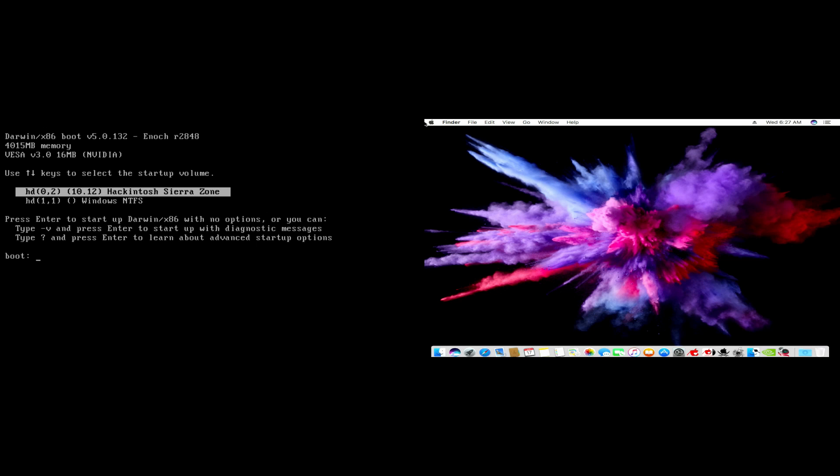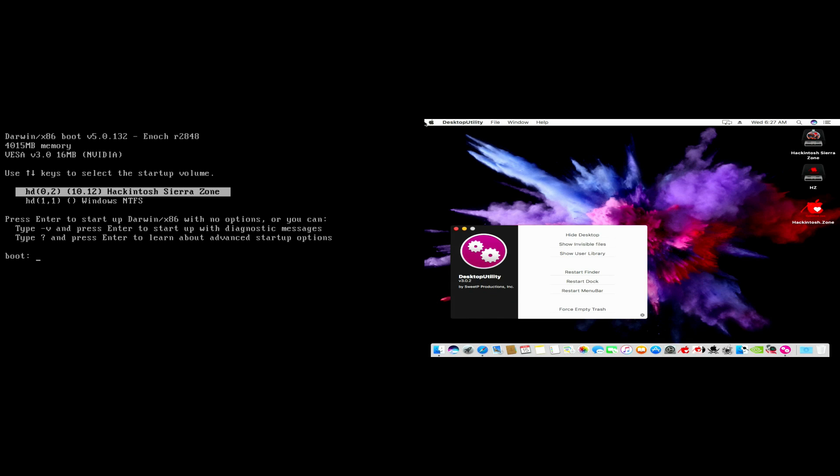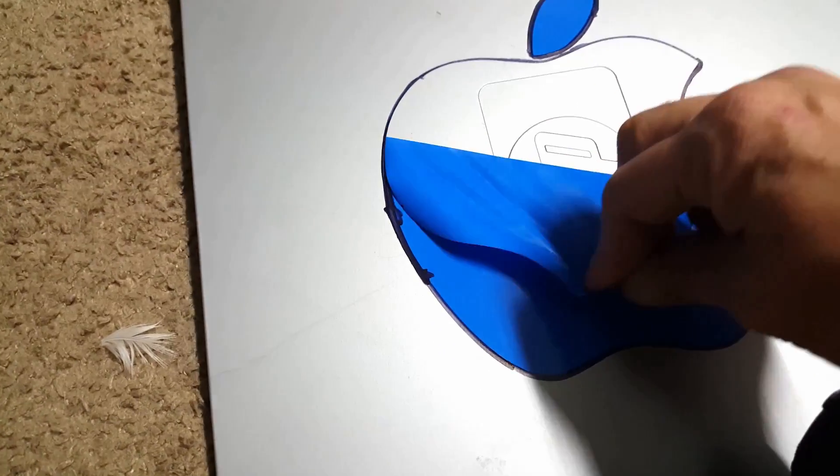I hope you enjoyed this HP restoration, even if you're not much of a fan of Apple products. Make sure to hit the like or no-like button on the way out. Thanks for watching.